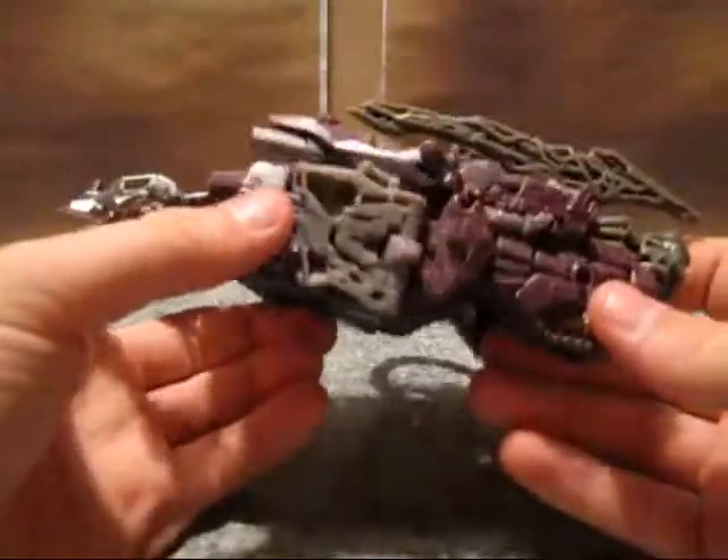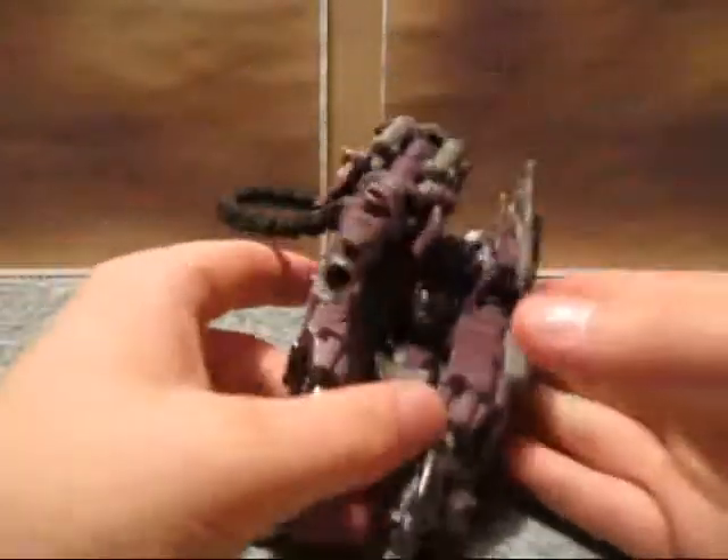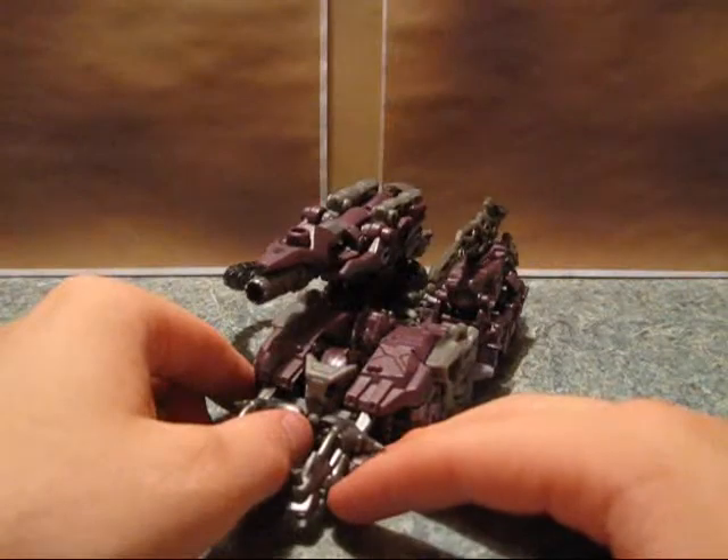He has a Decepticon logo here, and I don't think he actually used this in the movie at all.